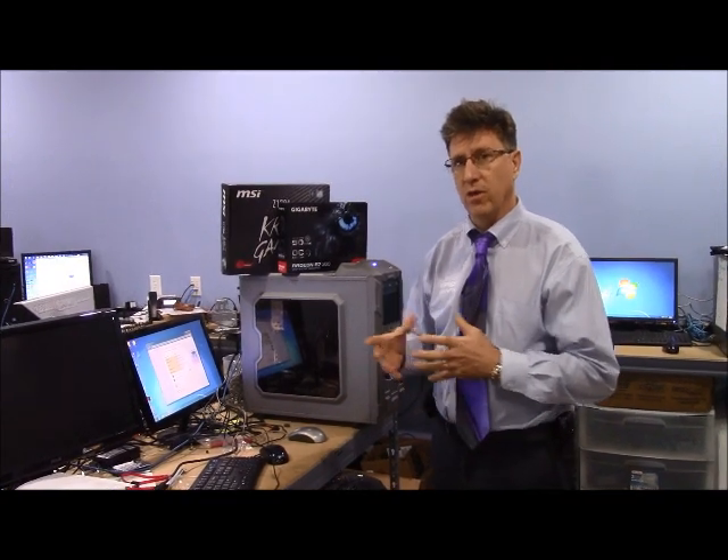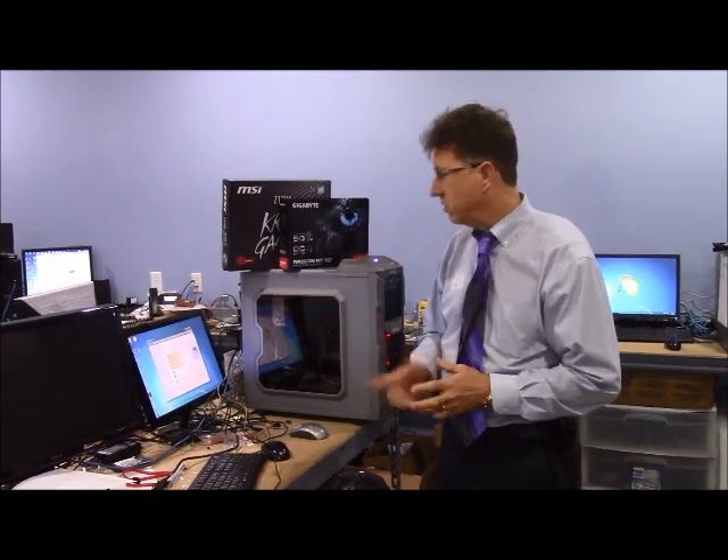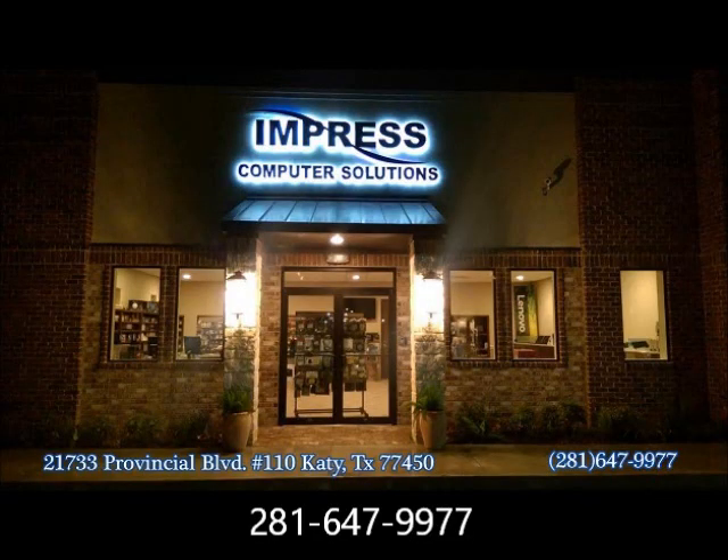This motherboard will actually go up to 64GB if you wanted to. It's also running with an M2 SATA 250GB solid state drive. Come to Impress Computers — everything's got a 3 to 5 year warranty and we will impress you.